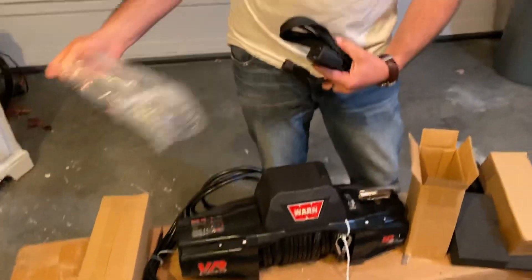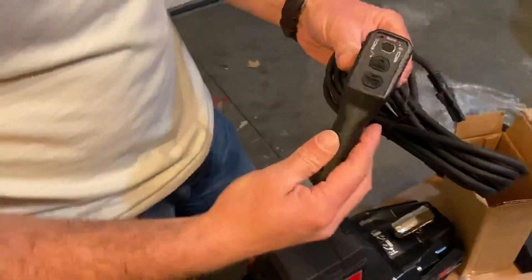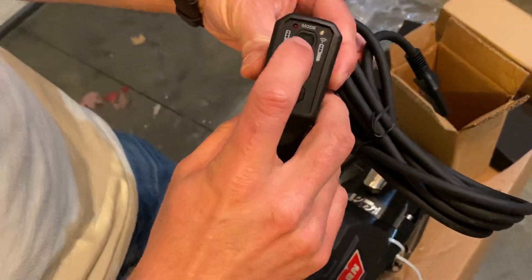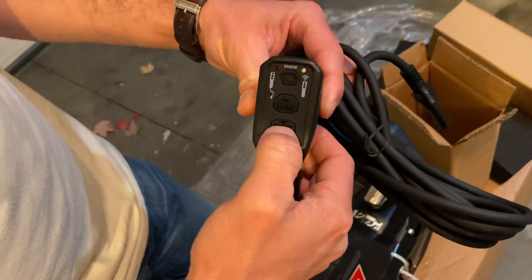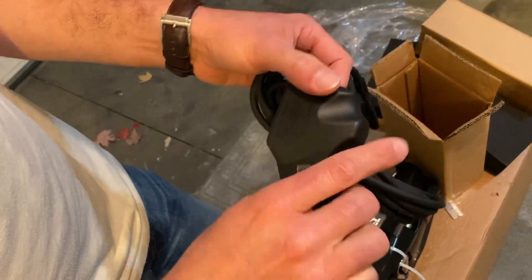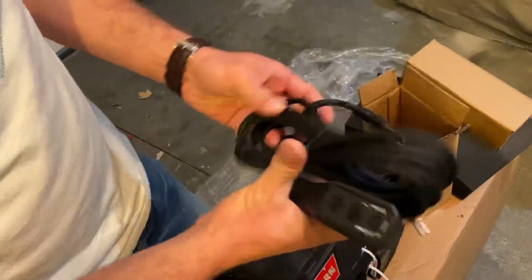This is going to be that new remote that these come with. This is pretty sweet — it's a wireless or wired option remote, so you can toggle between modes, between wired and wireless. That's your winch-in and winch-out control. It's a pretty sweet little remote with kind of a pistol grip to it, and there's the cable for it.